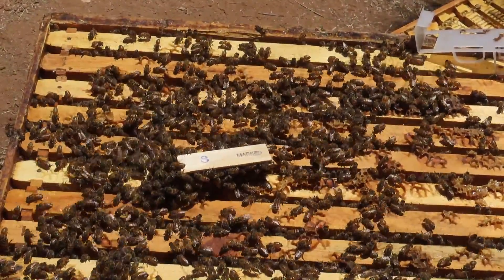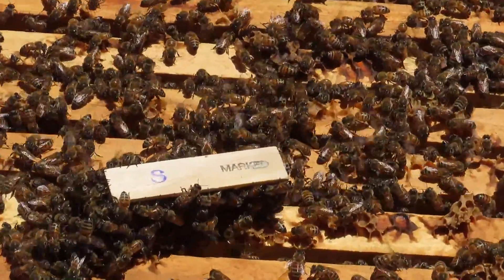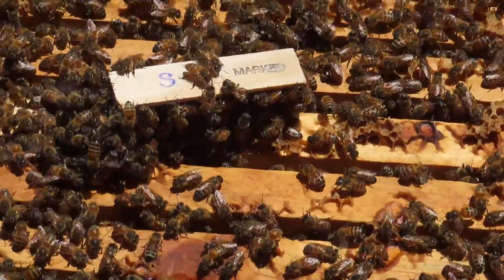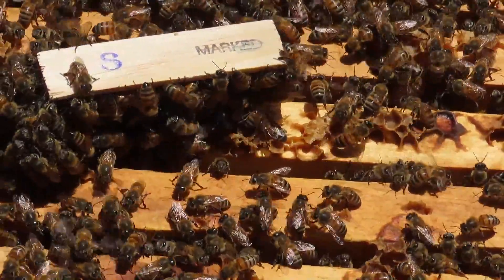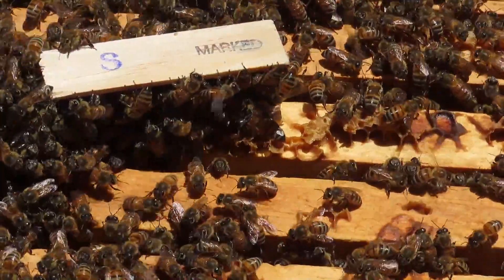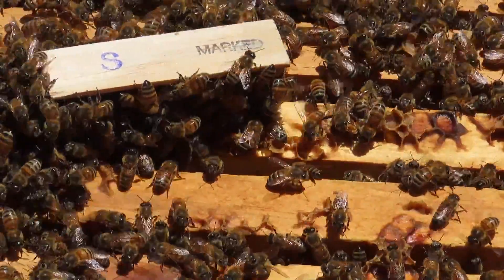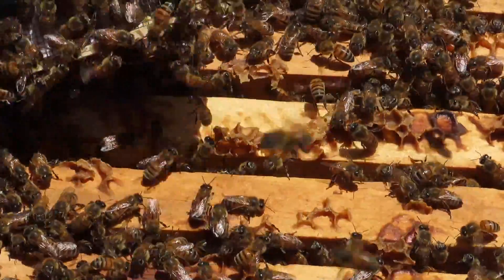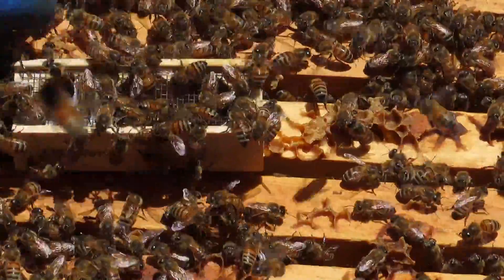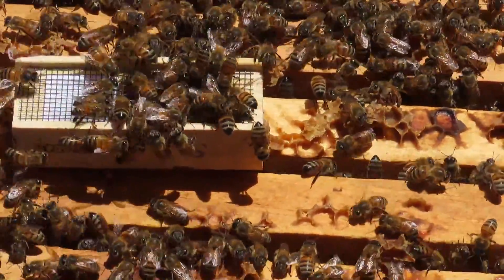This cage with the new queen has been on here for a couple of minutes. There are quite a number of bees on the cage, but I'm not seeing them being aggressive. A lot of bees are down here at the candy end. We're just going to set it up like that and watch the bees' behavior.